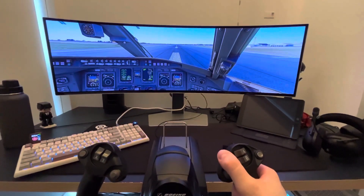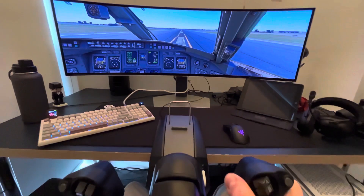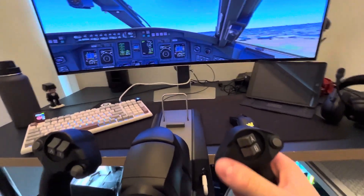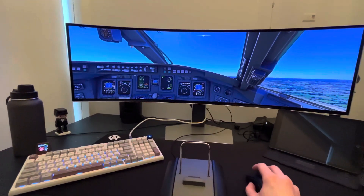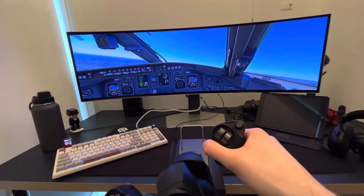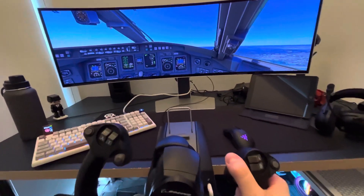Knots checked. V1, rotate — you can see just a nice hold, that pressure, and the plane comes off the ground. For gear, you simply come here and grab gear up, then grab speed mode and heading mode. Just look at the movement of the yoke — the faster or more you roll it, the faster the aircraft rolls.